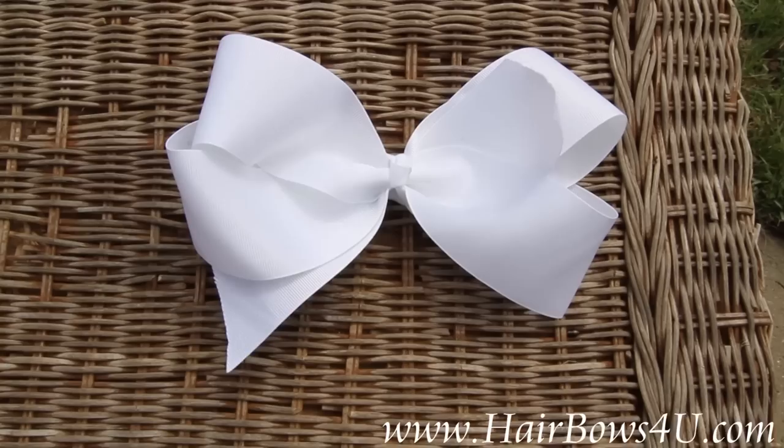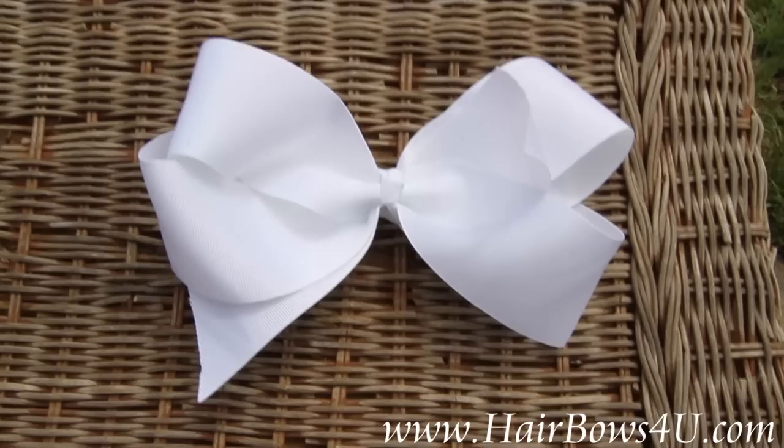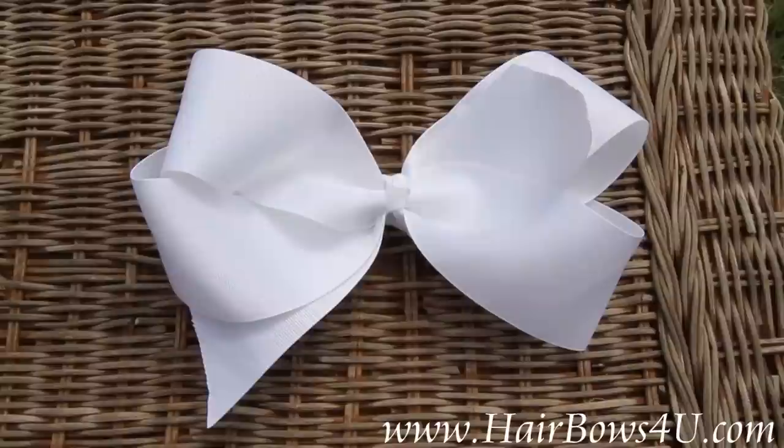This is a big oversized white grosgrain ribbon bow. It is 2.25 inches wide and it is just sparkling satin white. It is the grosgrain ribbon, also in a French knot with the same 7/8 inch grosgrain ribbon.